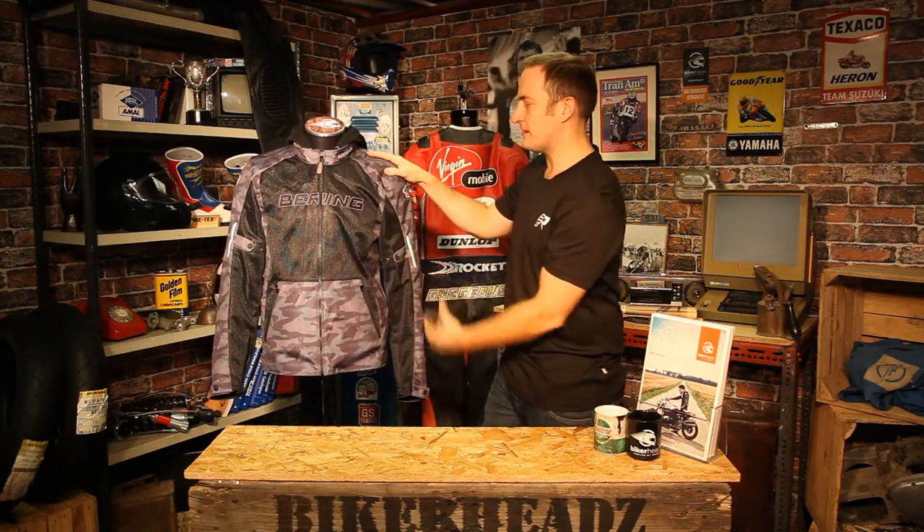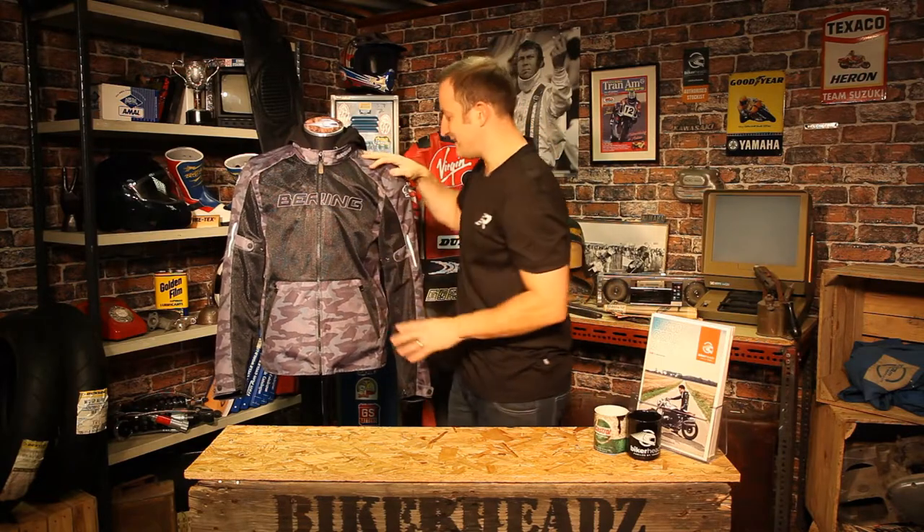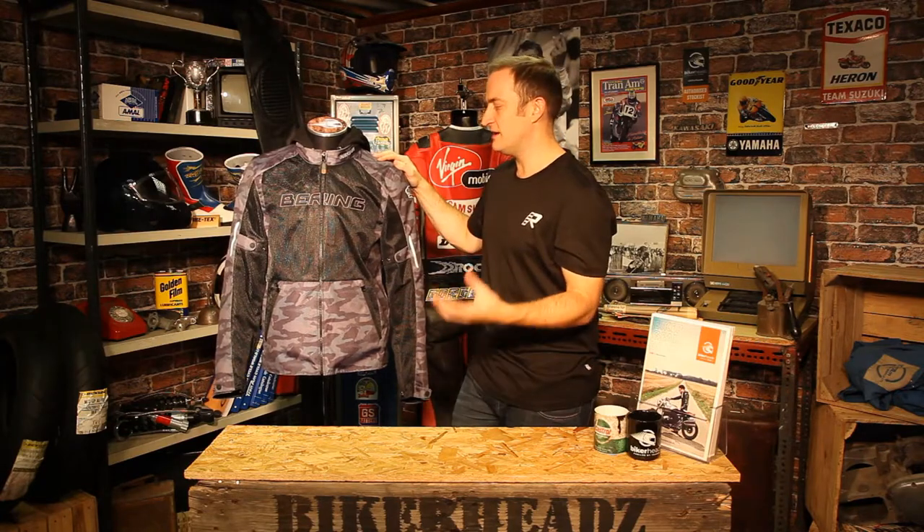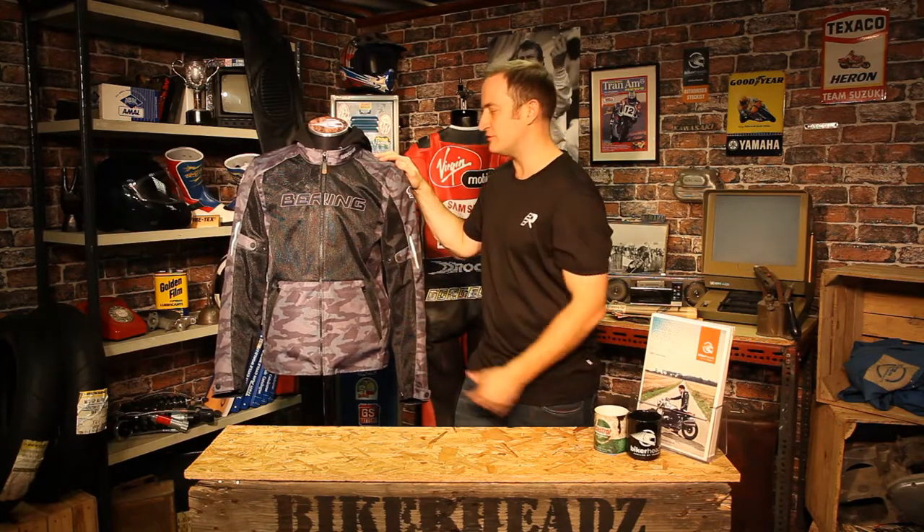What we've done with this one, we've added the Fibre-Tech material to the front and the sides in this camo colourway. So it's completely different to anything else on the market. We've got a full camo mesh jacket to give you that airflow but also giving you some style with it, not just a plain black boring jacket.